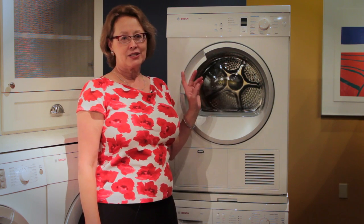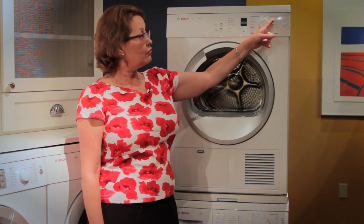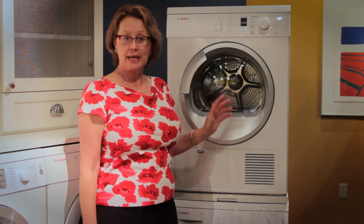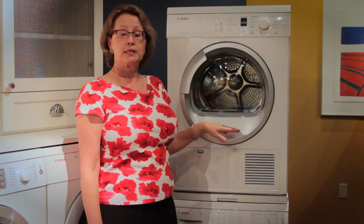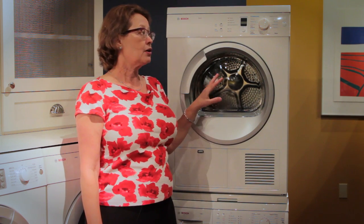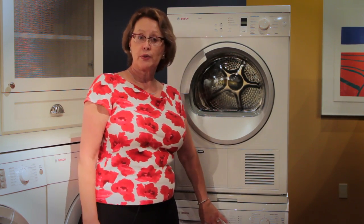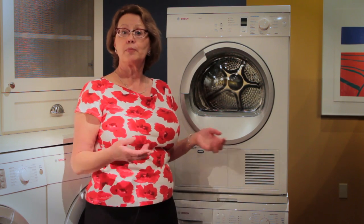The Bosch condensation dryer is so well designed. It has a variety of different drying modes and temperature settings appropriate for all the different fabrics you'll be drying, and each mode and temperature setting is controlled by a moisture sensor in the machine. Condensation drying cycles are a little longer because the machine is not vented, but with the superior moisture extraction from the washing machine, they should not be excessively long.